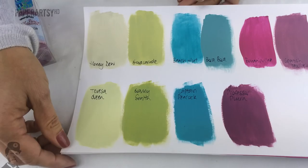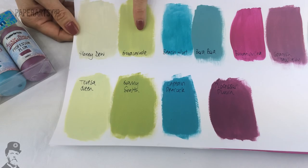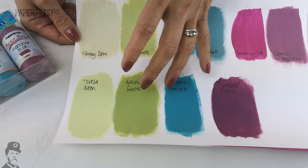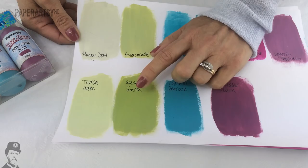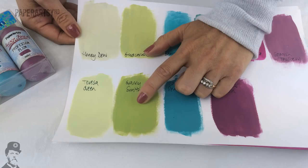Let me show you how these differ from existing colours. Theresa Green is much lighter than Guacamole, which is already a very popular green, so that's a useful one to have as a nice base colour. Granny Smith is your typical apple colour — there is nothing like this in our paint range at the moment. All the other greens are either grey or very yellowy, but this is a proper apple green so it's going to be really useful.